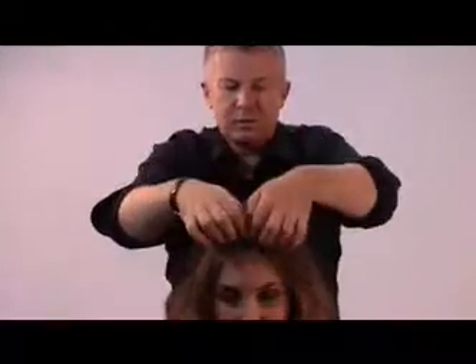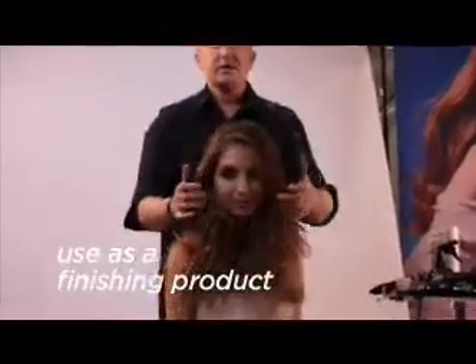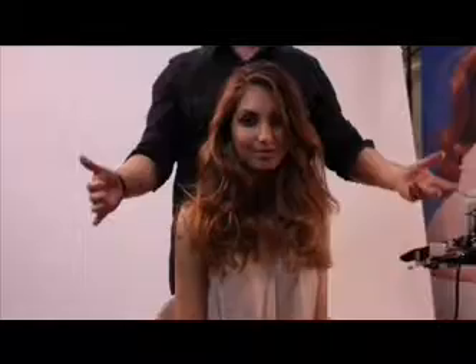Give it a throw over that way and then spray mainly into your ends, then scrunch in — get right under there. Give it a big flick, run your hands through a bit. You can use quite a lot of the spray as a finishing product. So there's your Hair Resort Spray on long hair.